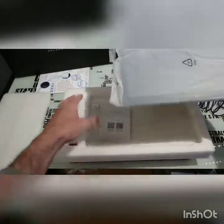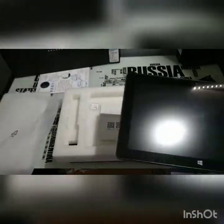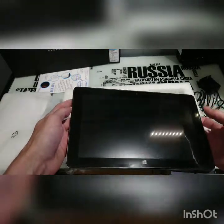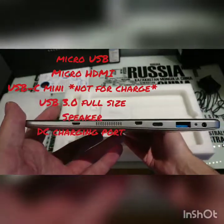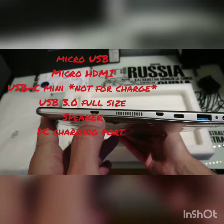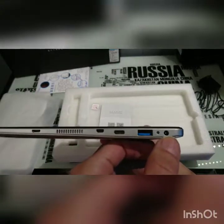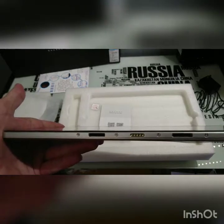Here is our Jumper EasyPad 6 Pro. We've got your micro HDMI, your micro USB-C, and I think that's micro USB — USB 3.0 port, DC port, there's our docking port, and our pogo pins for the keyboard.